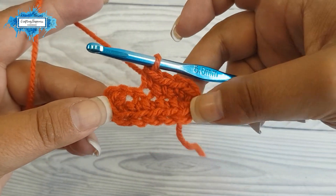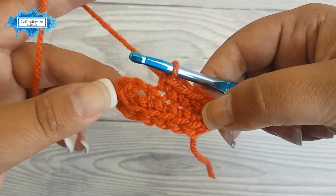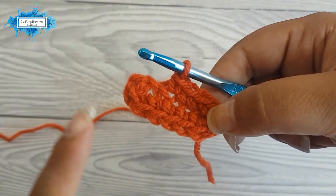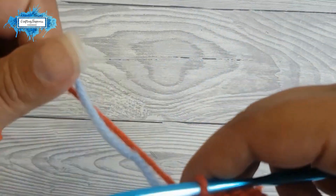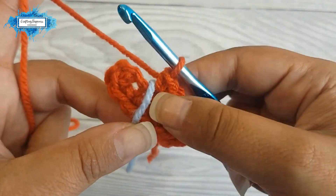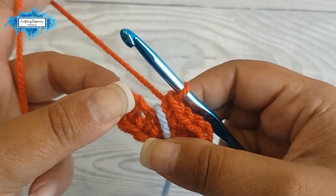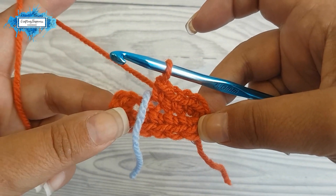Now we will be working in a round without turning and without closing the rounds, so it will be like a spiral. For that we need a piece of yarn to mark the beginning and end of each round so we don't get confused and know exactly where to stop. You can either use a stitch marker — I use a piece of yarn, it's easier. This is your first round.